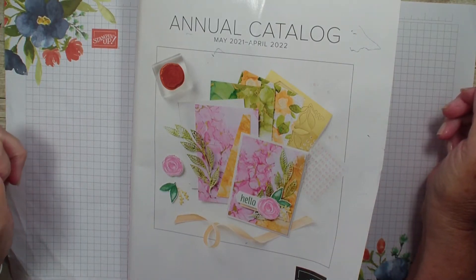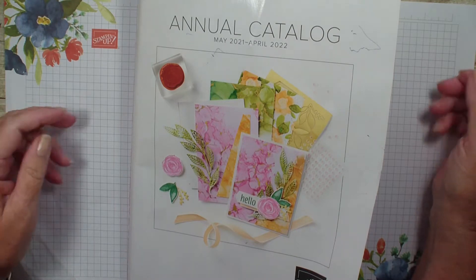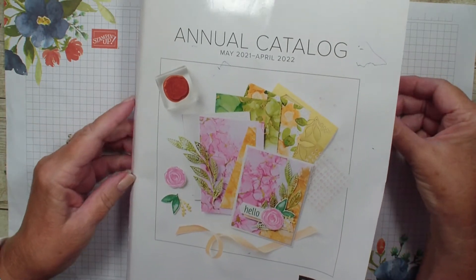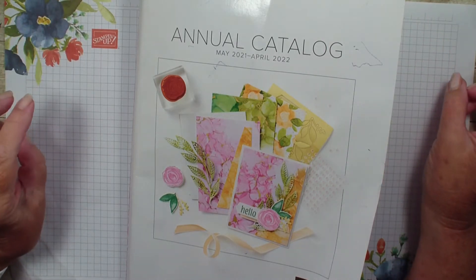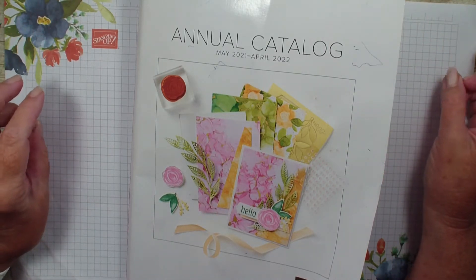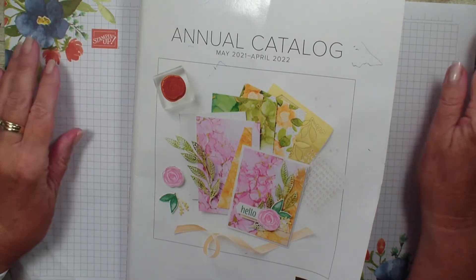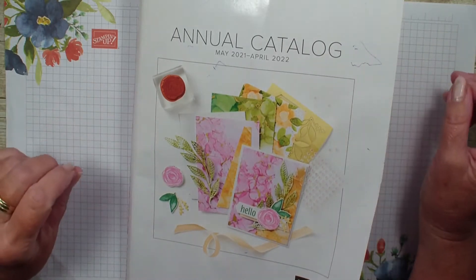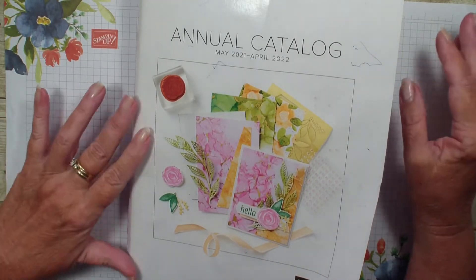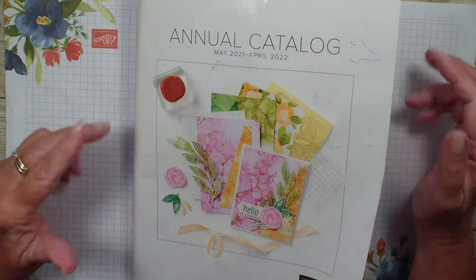Hi, Linda Bowen here from stampingwithlinda.com, your cardiologist since 1997 helping you create cards from the heart. Today is just another swap share from my advisory board of alumni sisters, a shout out to Kim Williams from Butler, PA for organizing this swap. We did a pre-order annual catalog swap and now this swap was from everything from the new catalog.